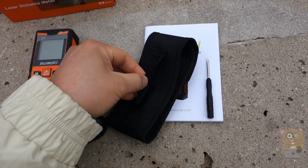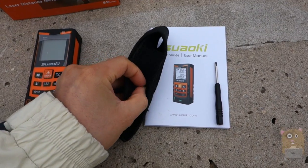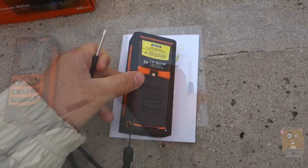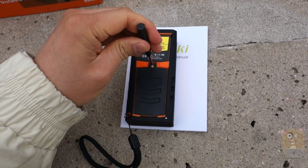The pouch has a velcro closure, and on the side there is elasticity to hold the unit securely in place. This little flathead driver is to open the battery compartment on the back.